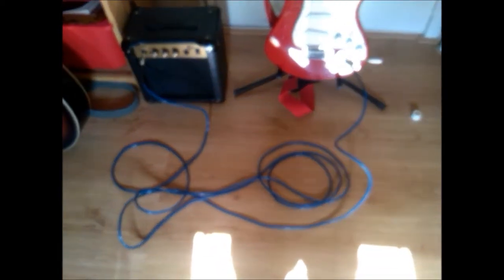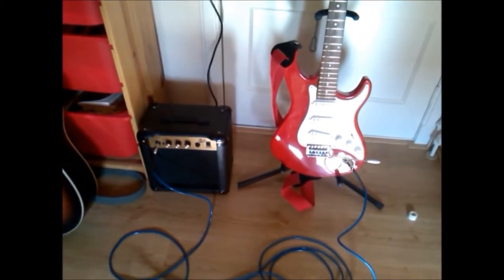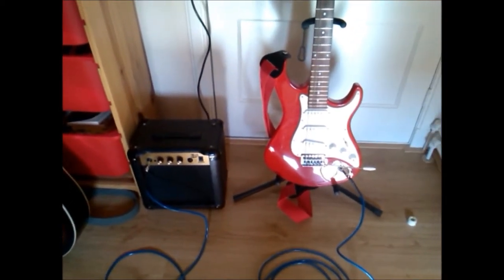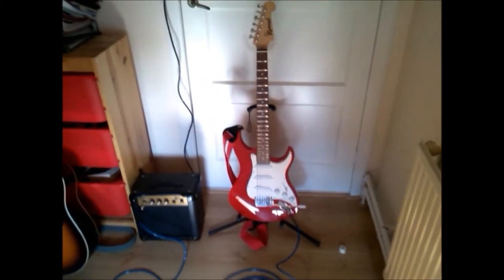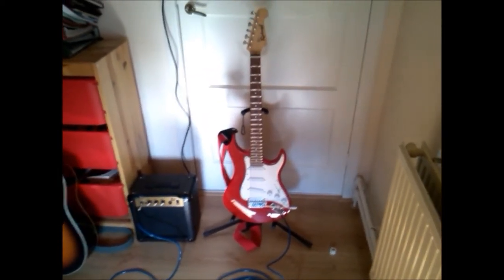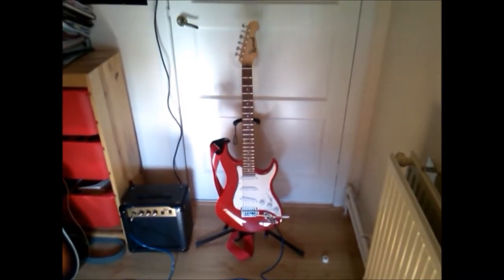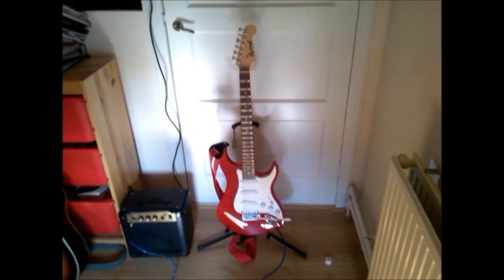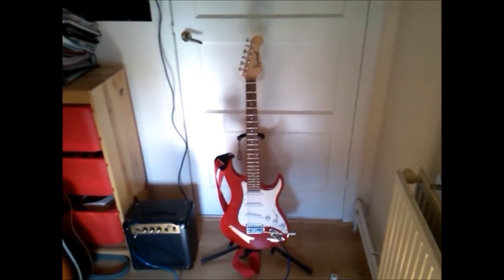Now the cable — it's from Boston, seven and a half meters long, and cost me about 10 euros. The amplifier cost me about 40 euros, so the whole setup cost me about 190 euros. It's really not very expensive — you can immediately start playing.